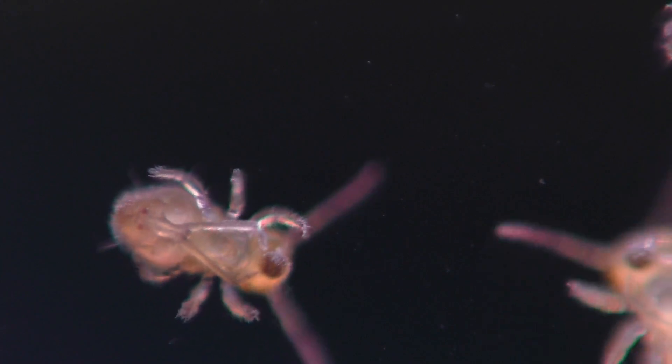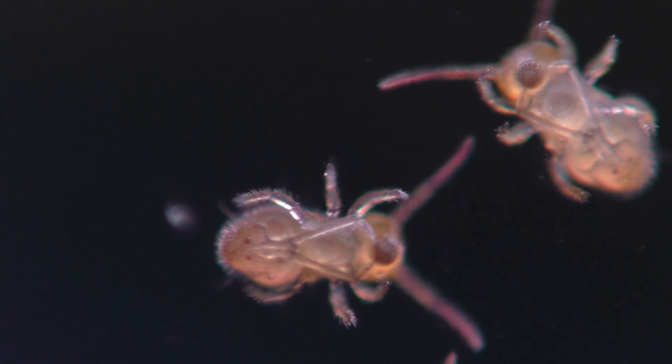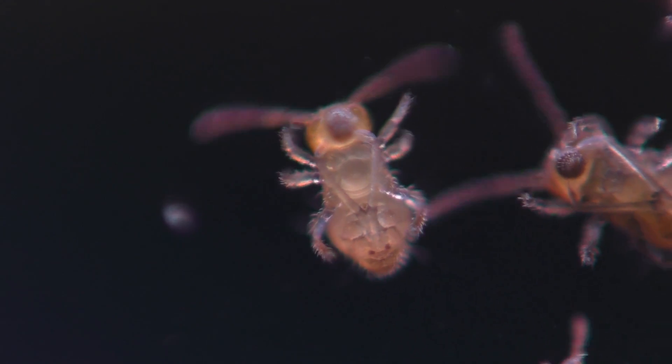Most people don't even know that these amazing creatures exist, but they're one of the most remarkable groups of animals on the planet. And you might even have some of them living right beside you without you even knowing it.